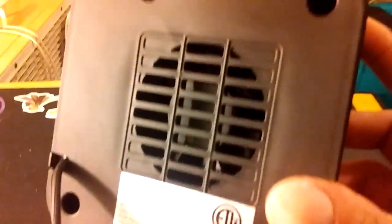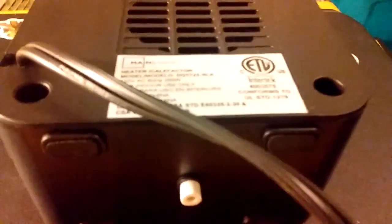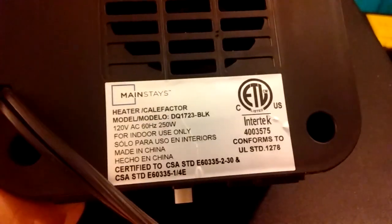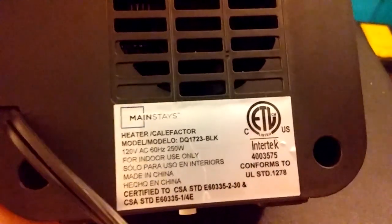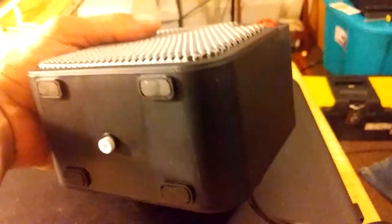It's got some heating elements back in there. There's a little computer fan in there — and this thing will focus, that'd be nice. Model DQ 1723, Made in China, 250 watts, ETL listed, Mainstays. And there's your tip-over switch, right there.